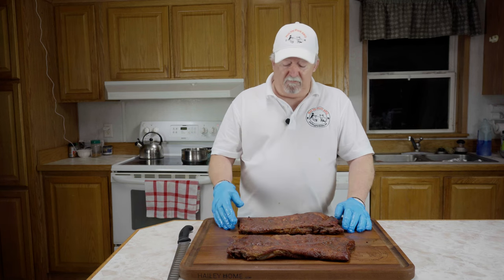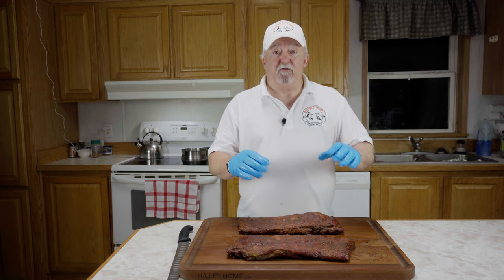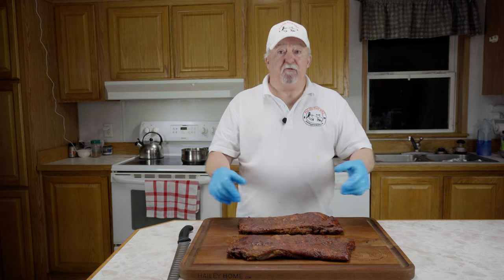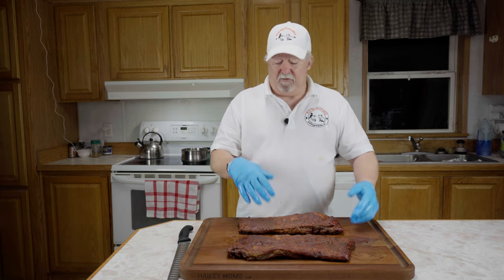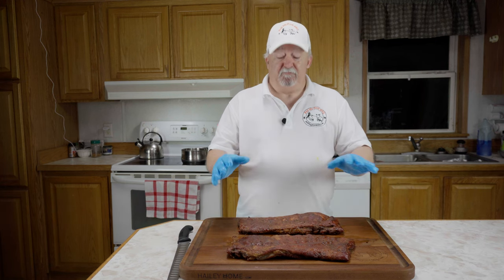Our ribs are off — man, they look amazing and they smell amazing too. This is a real easy recipe. Let's go over what we did: a little mustard as a binder, granulated garlic, granulated onion, a coat of Williams Rib Tickler. On the gas grill with a smoke tube with apple pellets, kept it between 250 and 275 — ran about 260 the whole time. Three hours unwrapped, then wrapped with zesty Italian dressing for an hour and a half to two hours, then apple butter barbecue sauce for about 20 minutes to set everything. Let them rest — we're done.